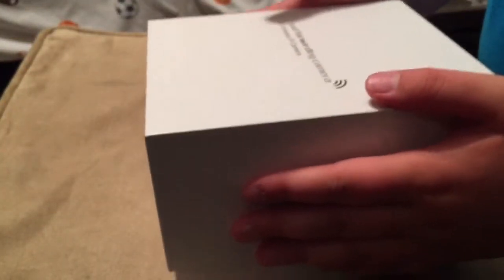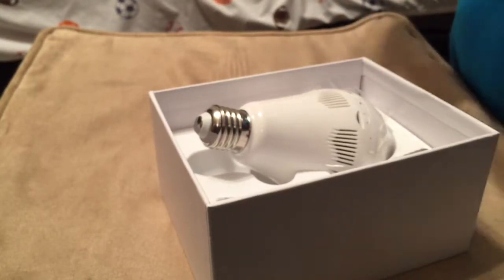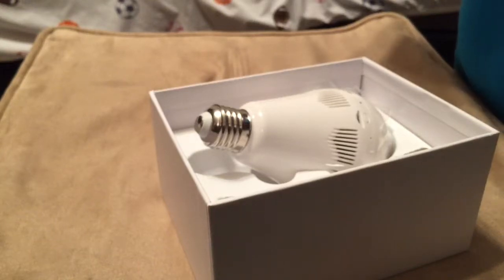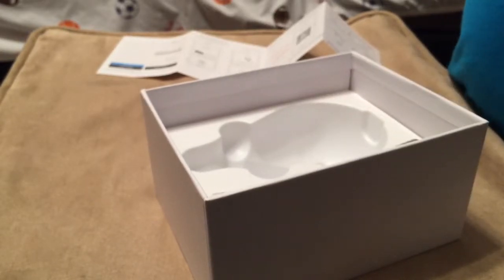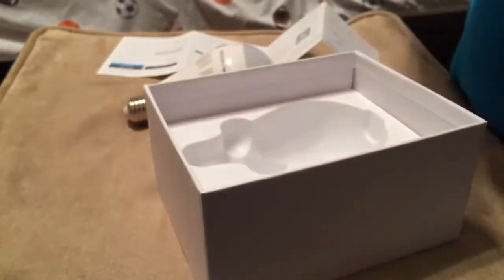Get yourself this nice box. There are some Chinese manuals and English manuals — yay, English! Here's the bulb, a little camera bulb. What in the world is this thing?